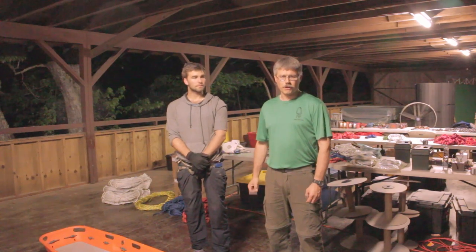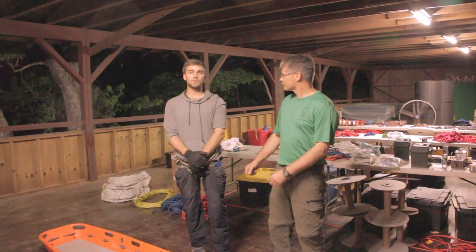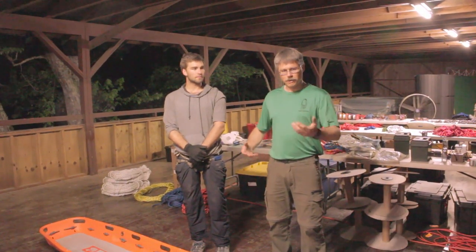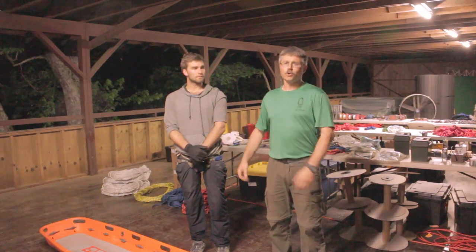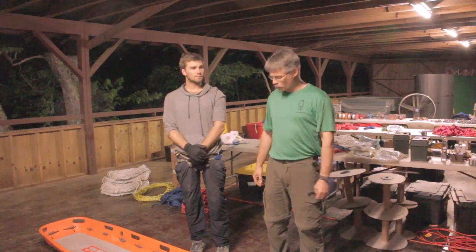Hi, I'm John Punches, the training coordinator for the National Cave Rescue Commissioner, NCRC. My name is Eric Cullen; I'm a student during the NCRC Regional. We're here at the Mentone Seminar in Mentone, Alabama, 2018, and we're going to show you a brief overview of how we do our packaging technique in the Ferno Model 71 litter.